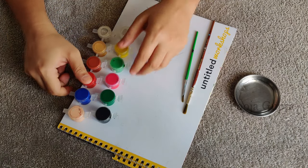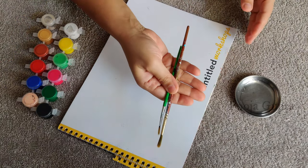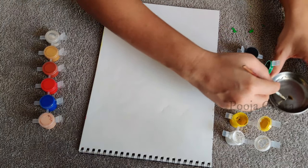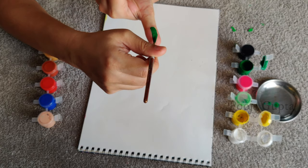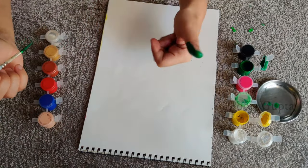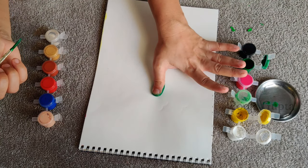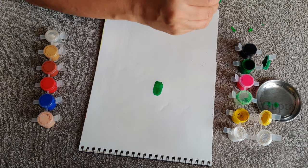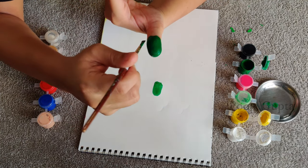Things you would require to finger paint are the paints that you have at home, two different brushes, a little bit of water, and the sheet you're going to draw on. First you take your brush, dip it in water nicely, take a paint and then apply it on the thumb. Once you apply it on the thumb, give it a nice print. Then keep repeating the process in a circular form or in a pyramid form.